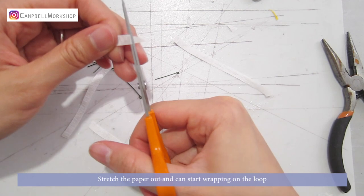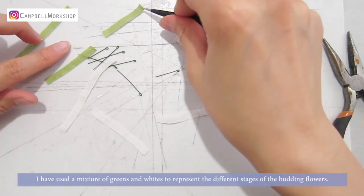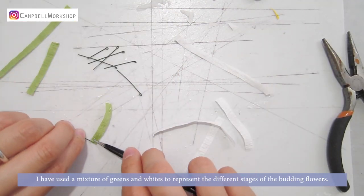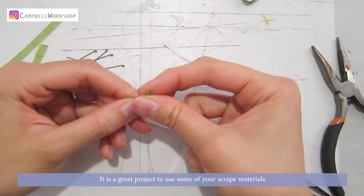Cut out the paper and we can start wrapping on the loop. I've used a mixture of greens and whites to represent the different stages of the budding flowers. It is a great project to use some of your scrap materials.